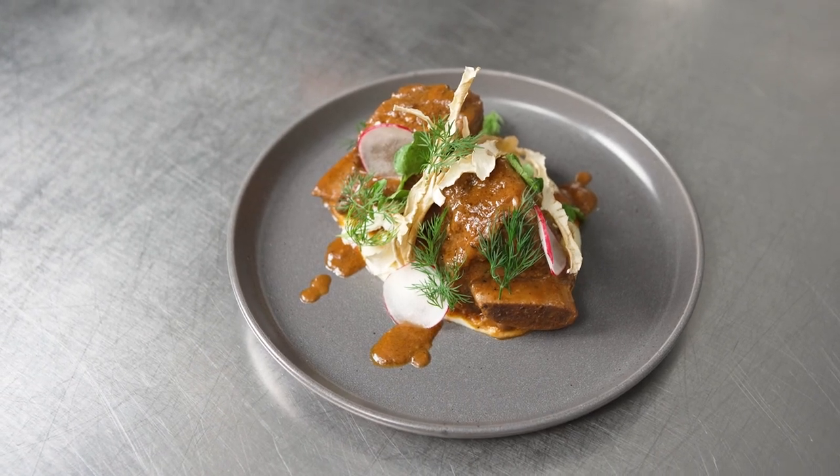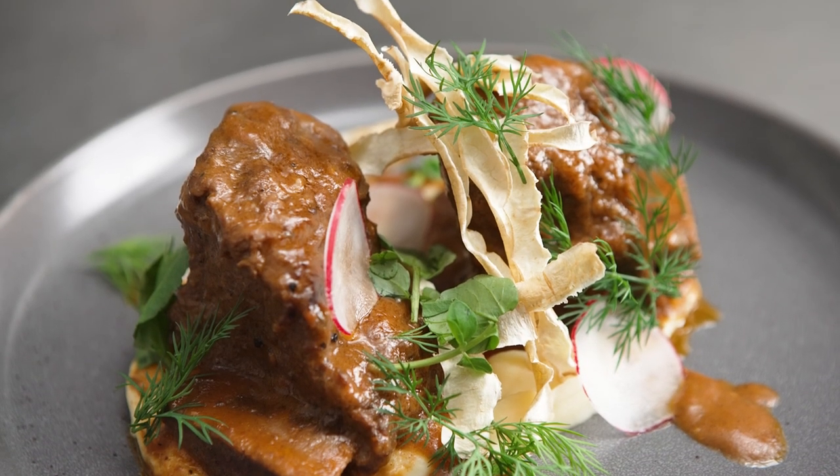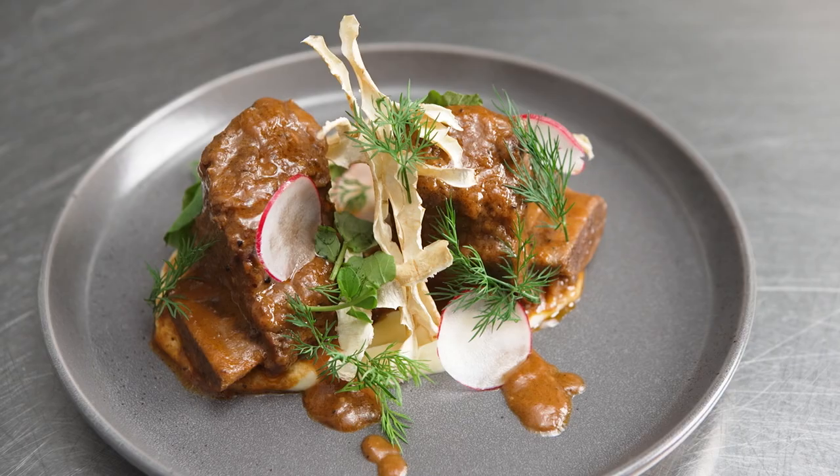This is my bone-in short rib sous vide on top of a parsnip puree, with fresh radish, herbs, and crispy parsnip.